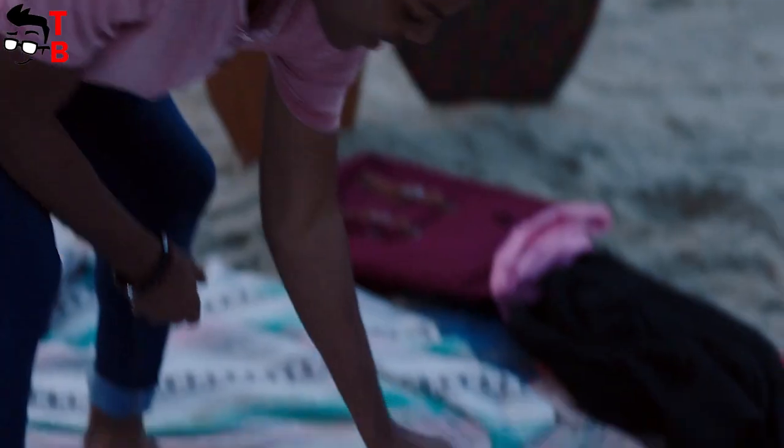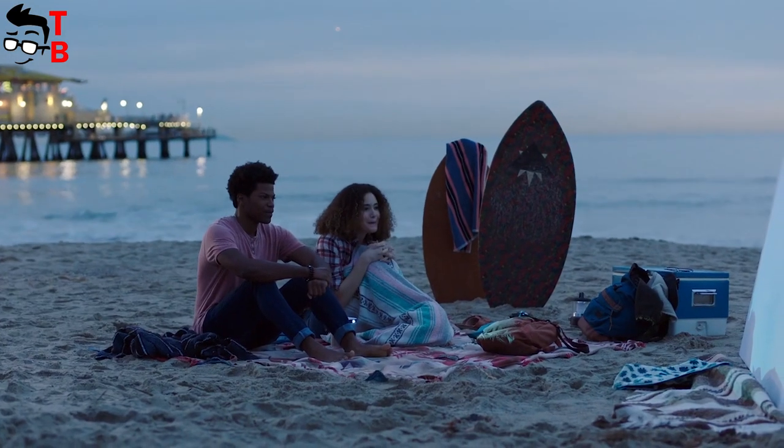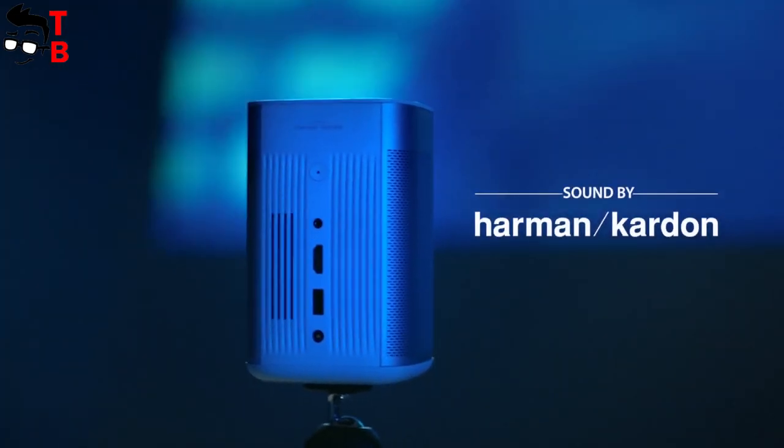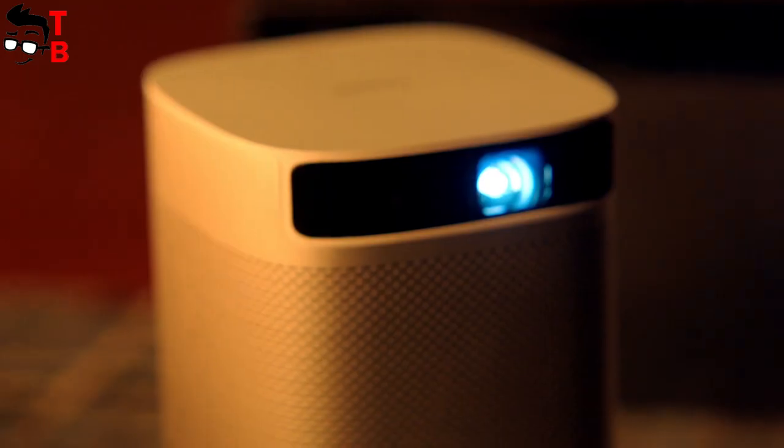This is a portable projector with Full HD native resolution, an Android TV operating system with more than 4,000 apps, premium sound by Harman Kardon, and many other features. Let's make the first review of the XGIMI MoGo Pro.